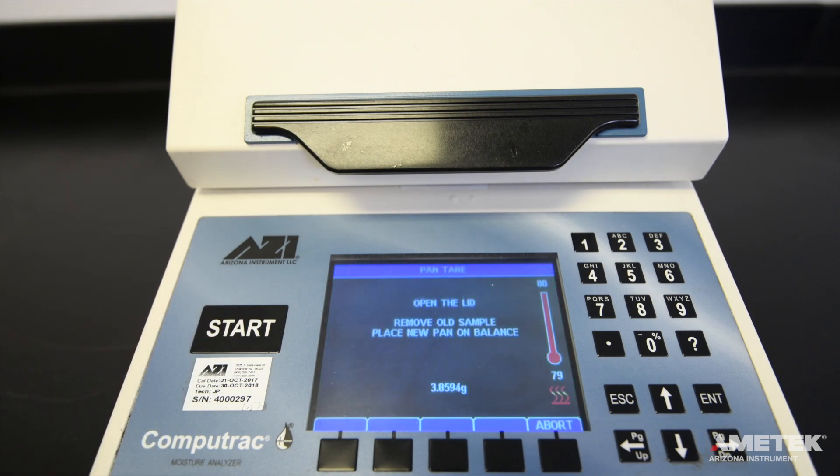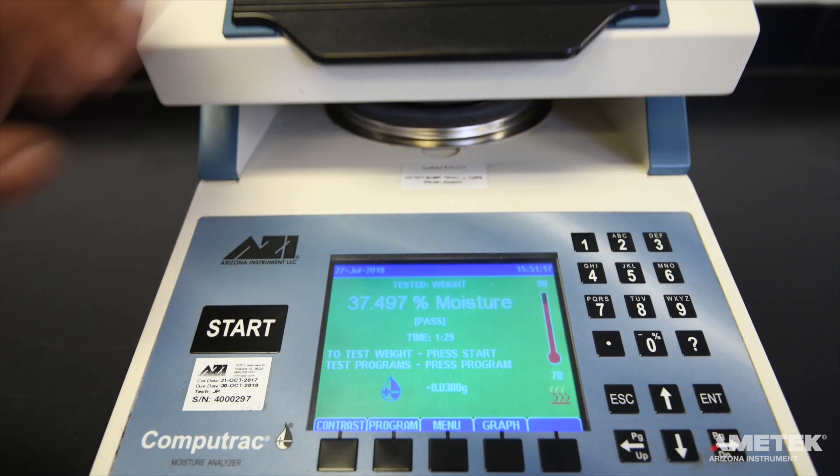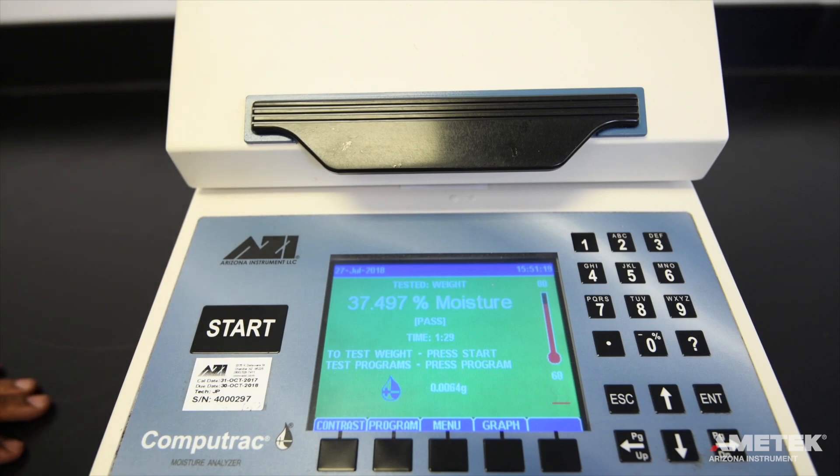The instrument will prompt you to remove the old pan and place a new pan on the pan support. If the existing pan is clean — for example, if it was just used to perform the span calibration — it can be used again. Simply remove it momentarily, then place it back on the pan support before closing the lid.